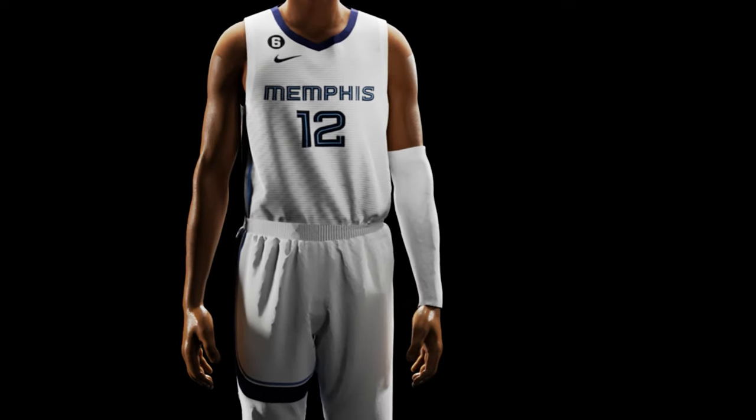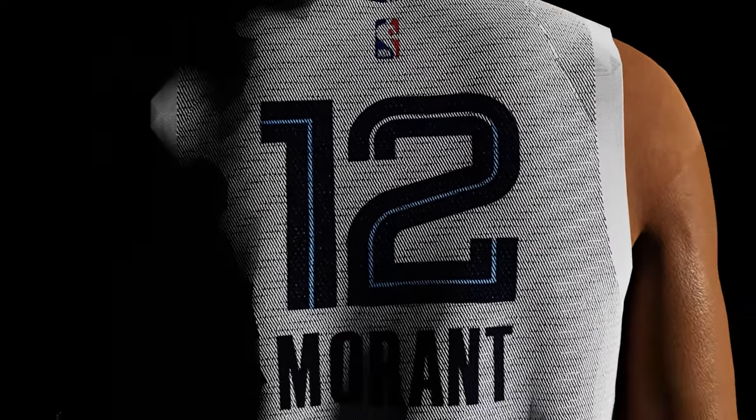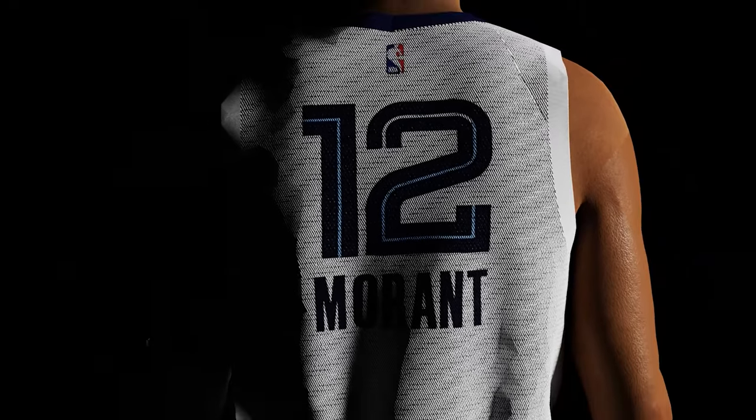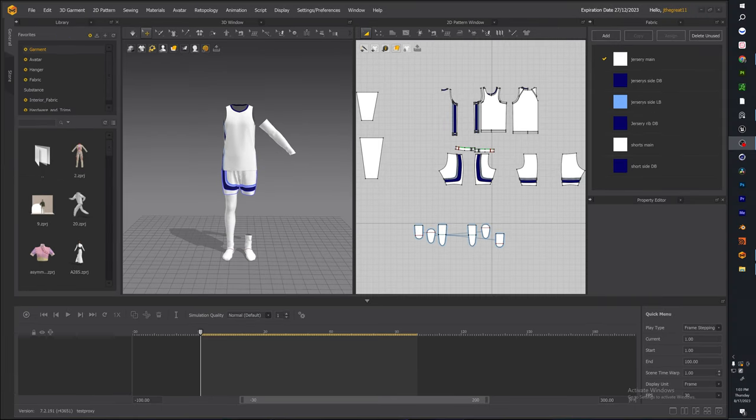Welcome back to the channel. Today we'll be going over a Marvelous Designer tutorial. As you can see on the screen, this is what we're going to be making — a Ja Morant jersey in Marvelous Designer. This tutorial is made for the beginner and also intermediate user of Marvelous Designer.